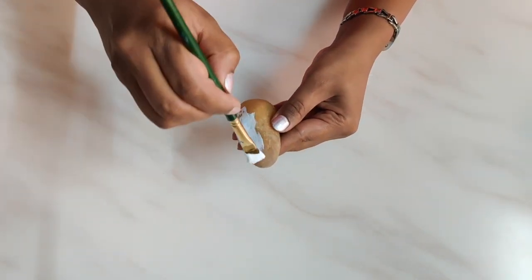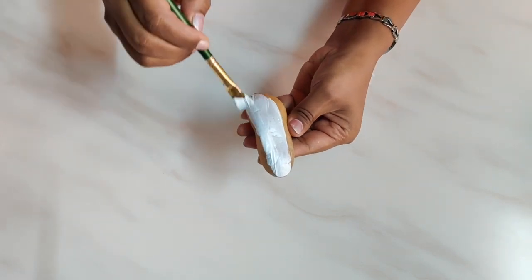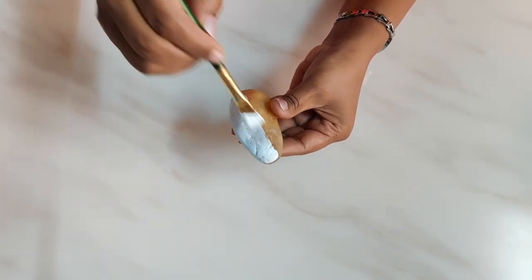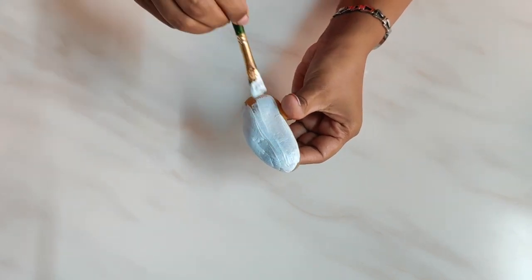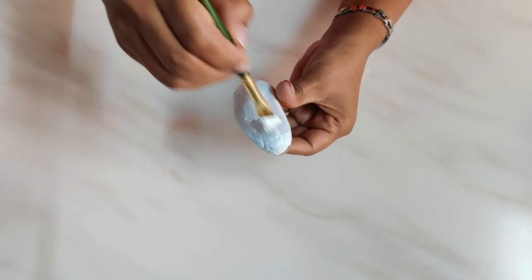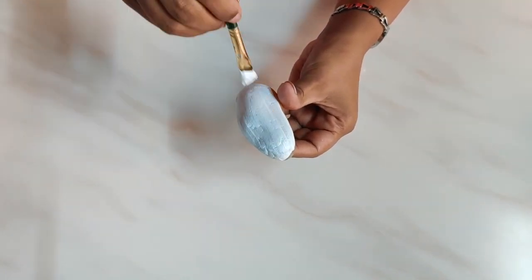Firstly we will give a coat of white paint to both the elongated and the round stone. The reason we need to give a coat of white paint is so the colors we put on top will be bright and rich. Give a very thin coat of white paint without any lumps.